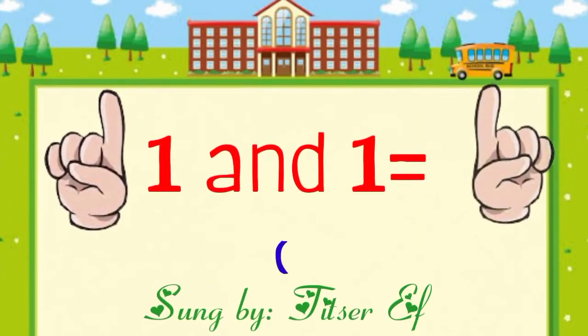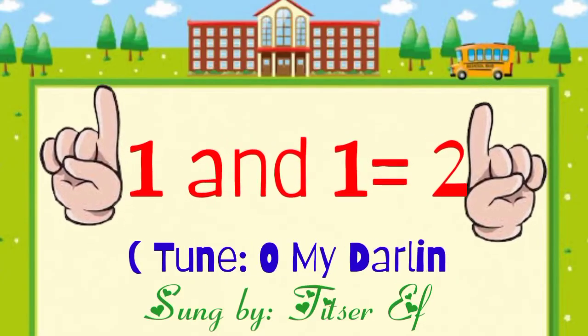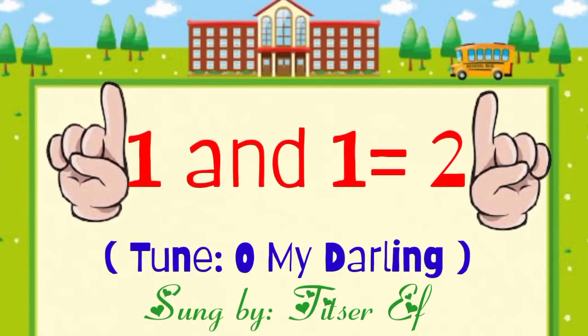1 and 1, 2 to the tune of Oh My Darling by Teacher F.